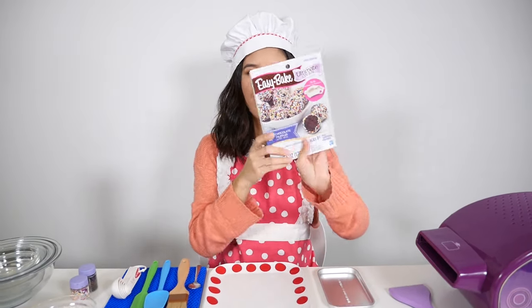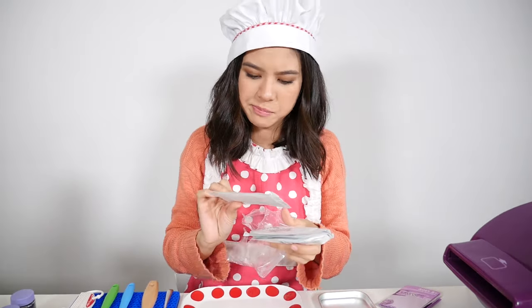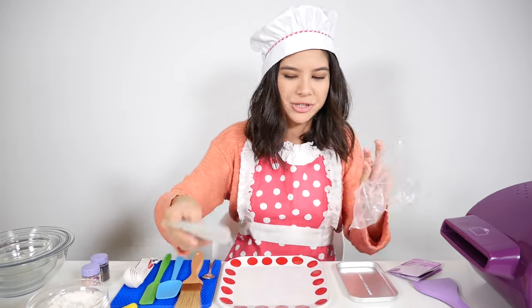Chocolate truffles! So we've got our cake mix here, more cake mix, sprinkles, chocolate frosting, more sprinkles, and more chocolate frosting.